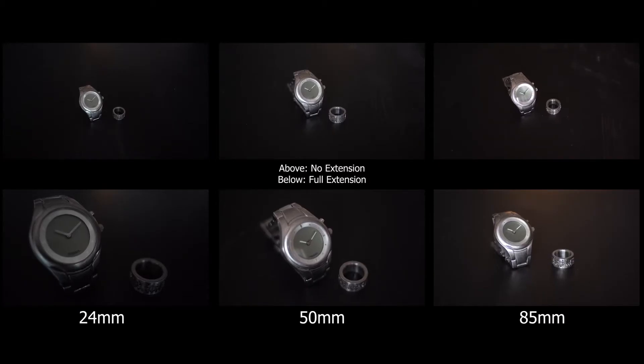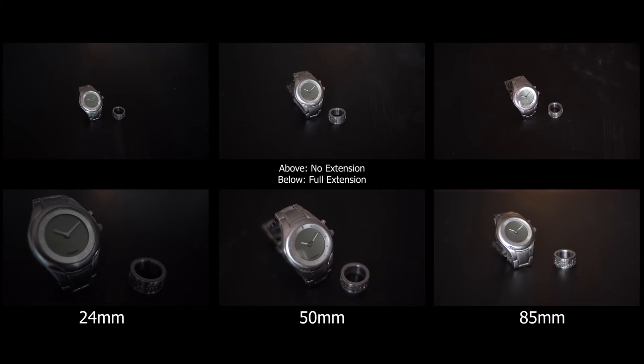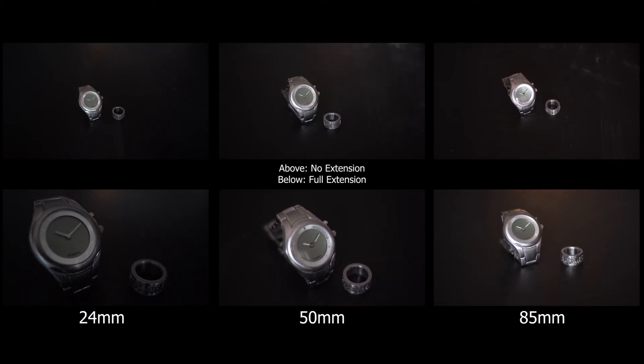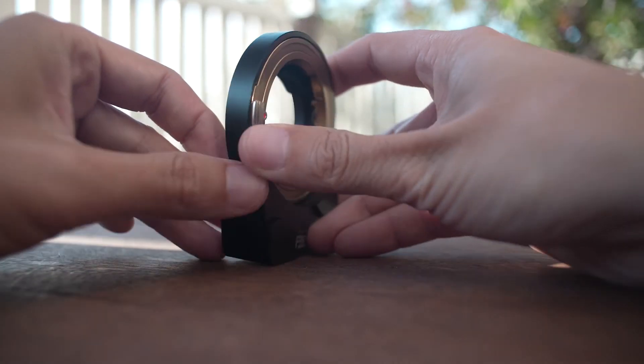Here you can see the lenses side by side. The top row is with no extension on the adapter and the bottom row shows how much closer you can get by fully extending the adapter.